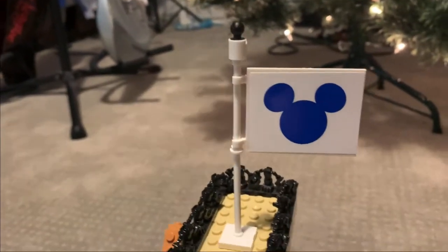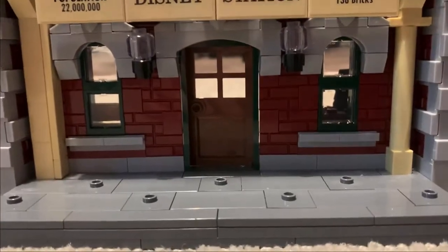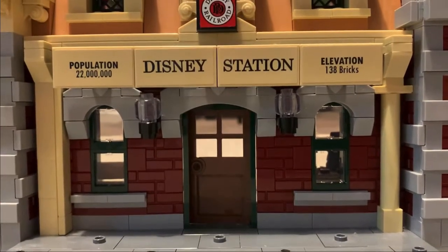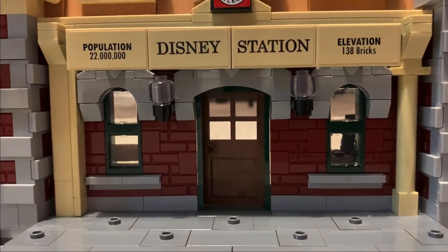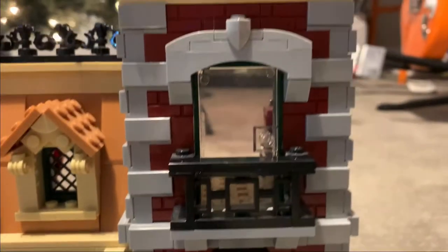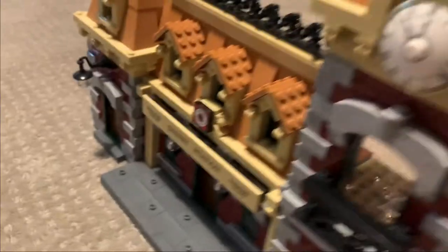At the top we have these flags — a Mickey head and a Disney logo. As Disney fans, we know the normal Disneyland train station just has a USA flag — no Disney or Mickey branding. Throughout the set it says Disney instead of Disneyland, even though this is a Disneyland train station. We have a nice balcony here with a glass see-through door, a nice clock, and it goes to a little tower over here.